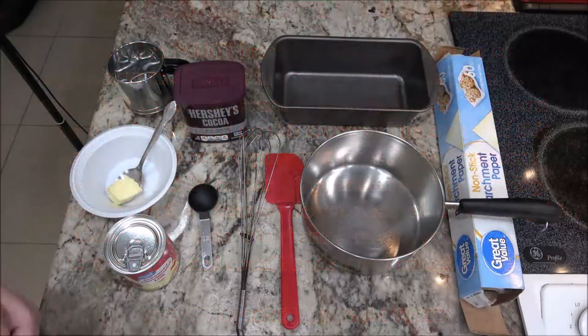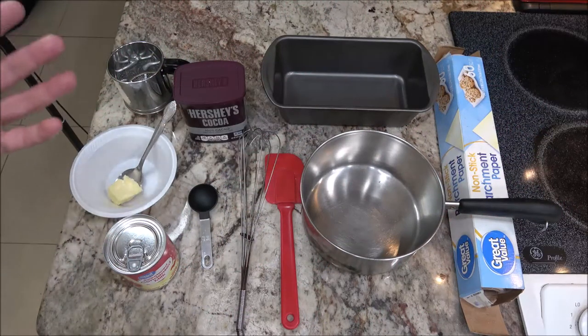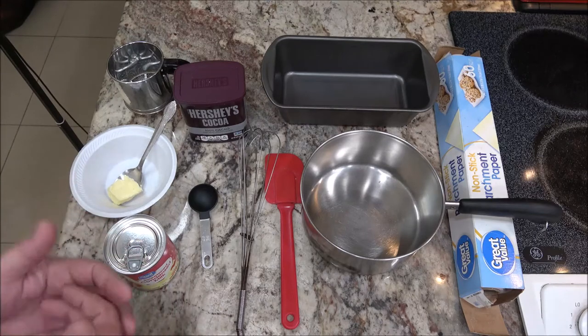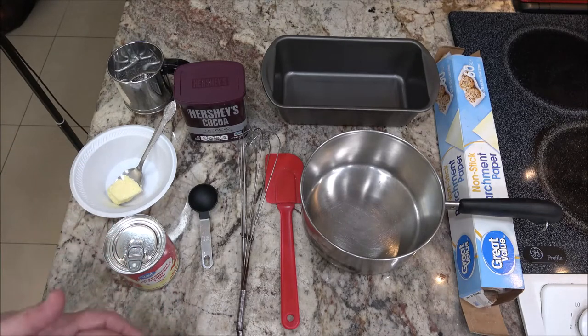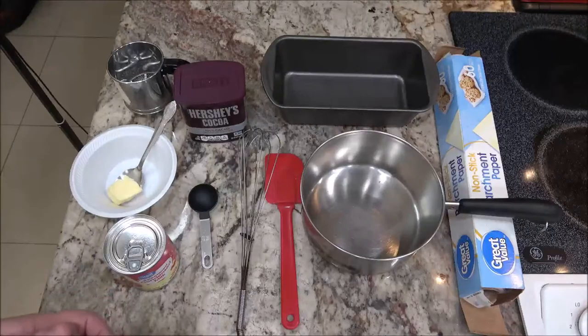Hey everyone, Shave Bird 1000 here. Today, as you can tell from the title, we're going to make a treat — a good, easy candy treat that you can make with your children, grandchildren, or just for fun. Here's everything we're going to need, so let's get started.